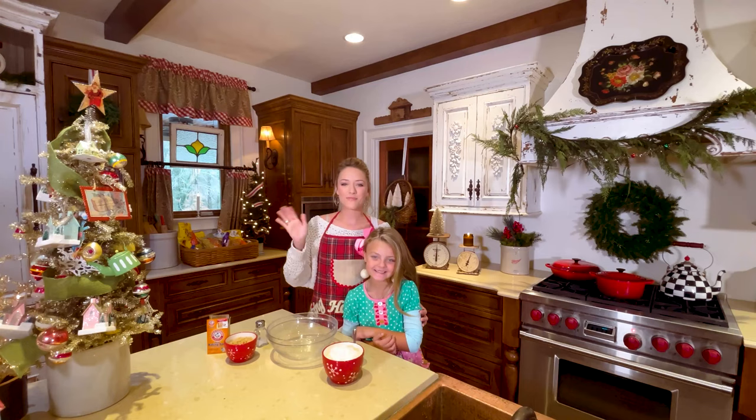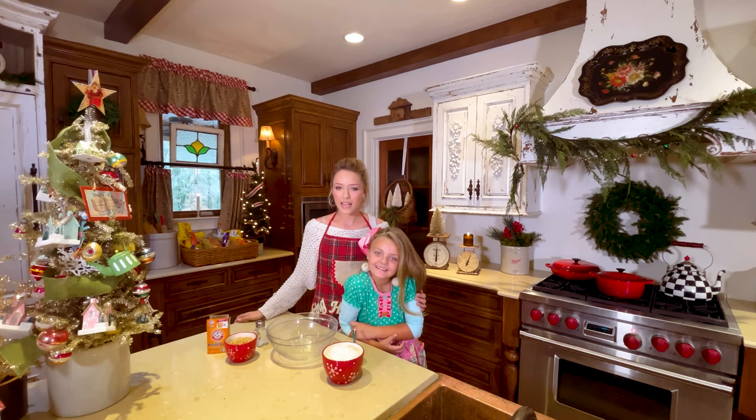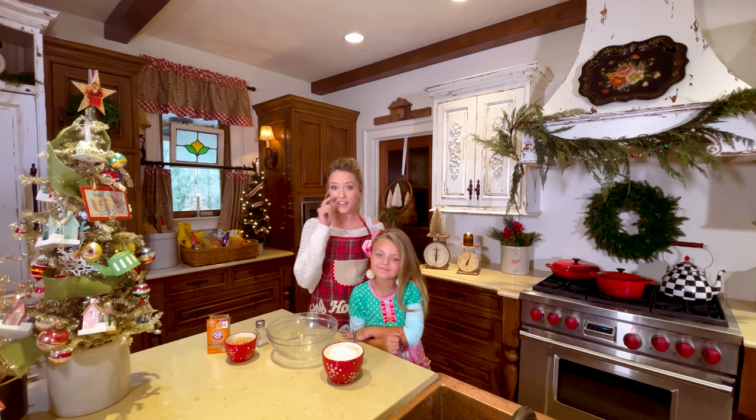Hey guys, it's Emily Anne. Welcome back to my Pretend Baking Show. I have got the most special guest with me today. This is Sweet Peyton. Can you say hi? Hi. She is the best helper. I tell her all the time that she is the best helper. She's helped me so many times in the kitchen — we make cookies and cupcakes and all kinds of fun stuff. Today we're going to make chocolate peppermint cookie sandwiches. I've been making these for about three years now and we love them, and you're going to love them too.